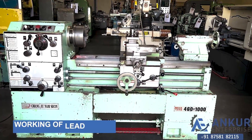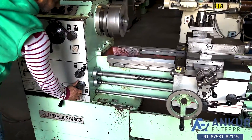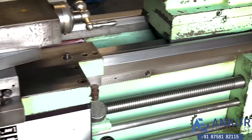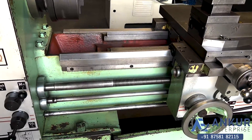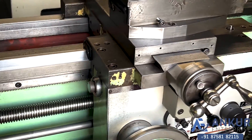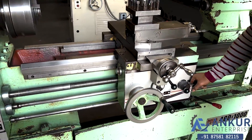Now we will see working of the lead screw. Now show me working of longitudinal travel while the lead screw is working.